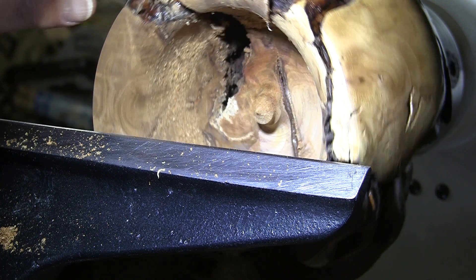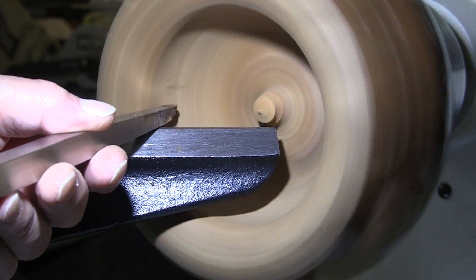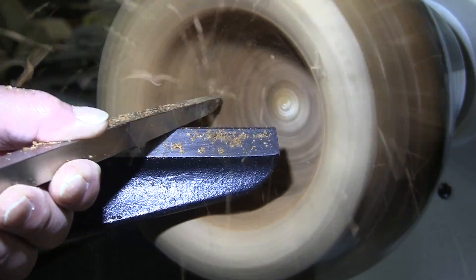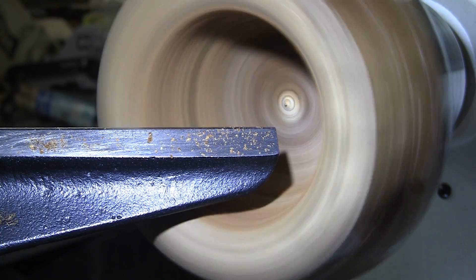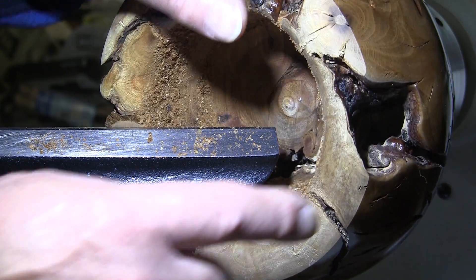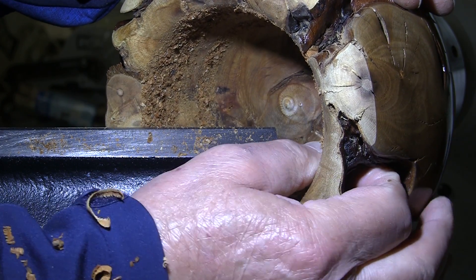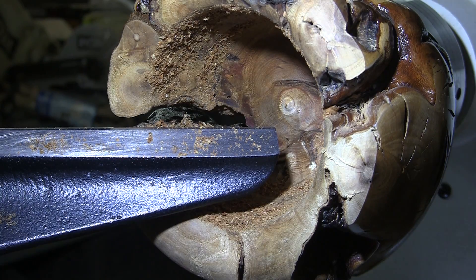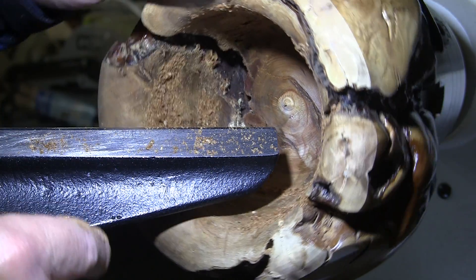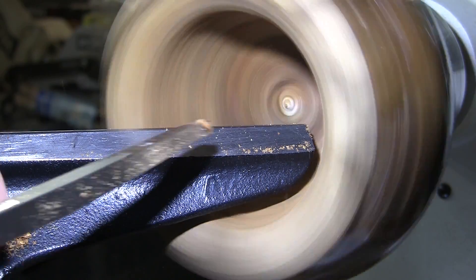I don't think I want to go any thinner than that — I know that's thick, but that's just the way it has to be. That void goes way in there to where we're probably down to an eighth of an inch or less in thickness, so I don't really want to go out any further. I like this crack — it's not that I don't mind it, I like it. But I don't think I want another one. And with this tool rest I can't get in there any further than I am, so we'll just keep pecking away.